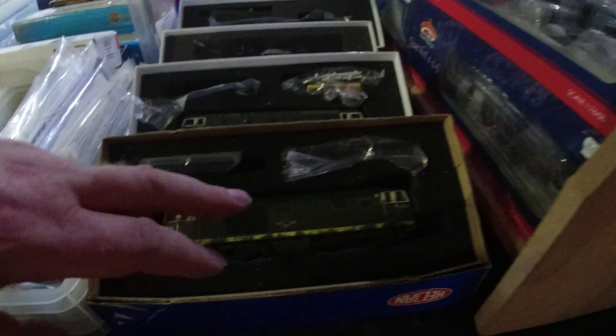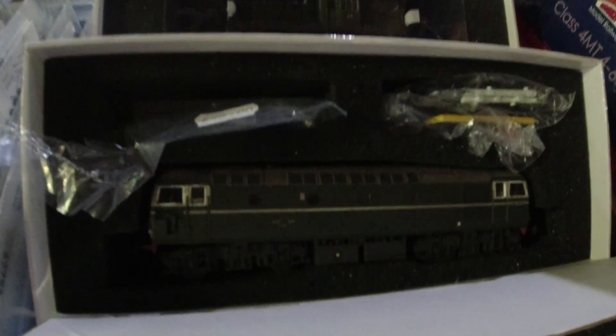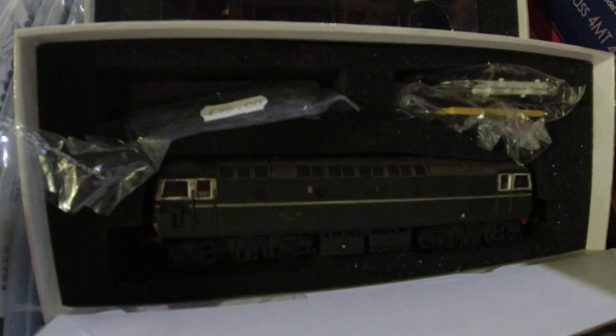Look at these here - some new stuff. Heljan, Hymek, weathered. Nice, they do look old. You're blocking them. 75 quid - you can't complain at all. Very good prices.